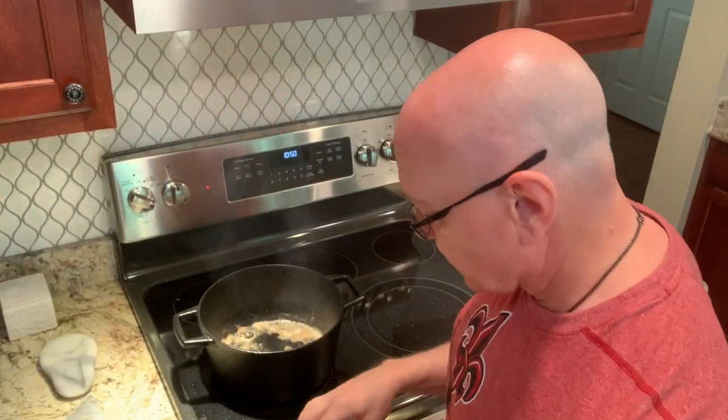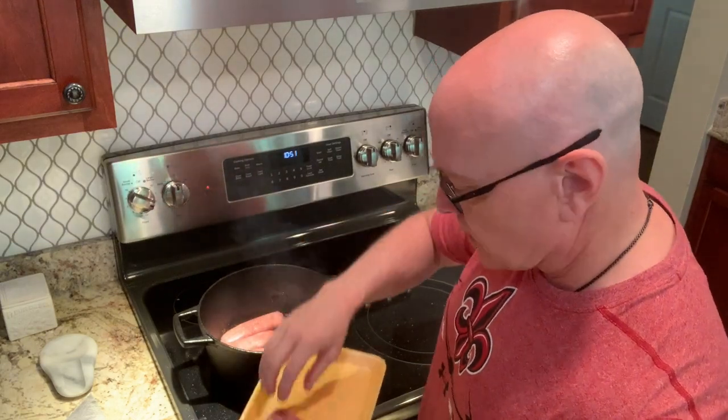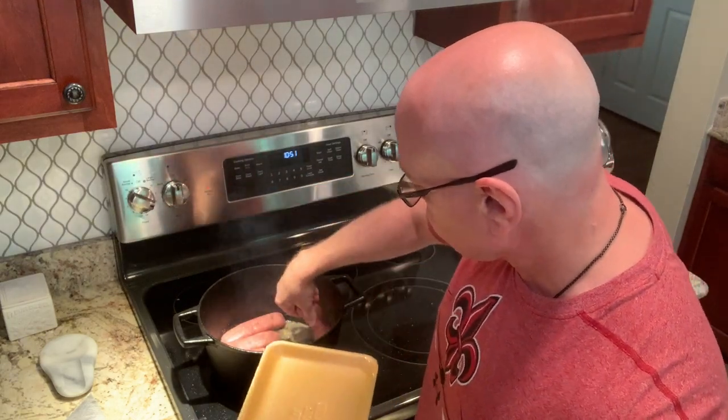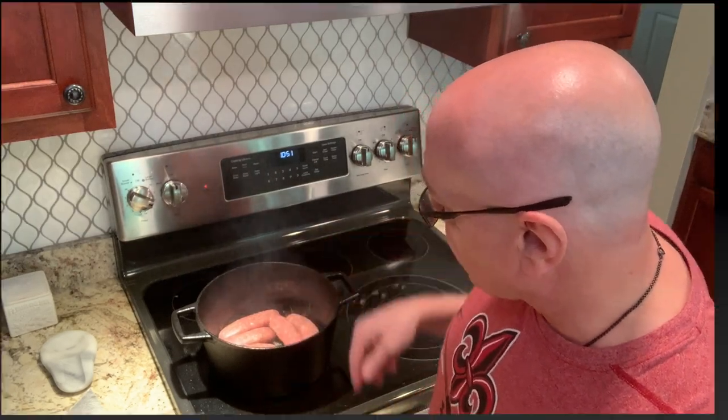I've got the last meatballs done. Now I'm going to start getting the sausage going. I take a fork and just poke holes in them so they open up as they fry. One pound of sweet, one pound of hot — and now we've got both the hot and sweet sausage frying up.